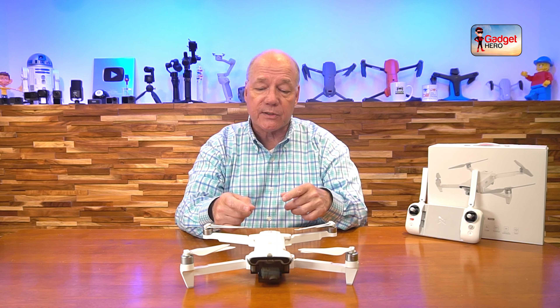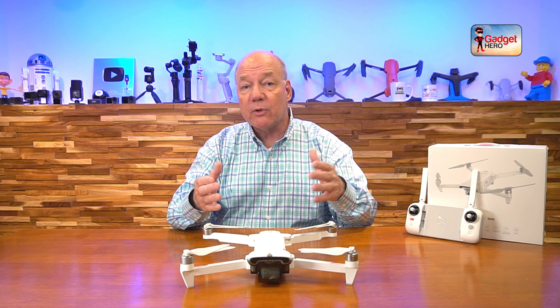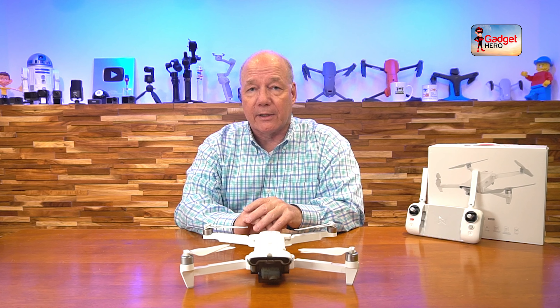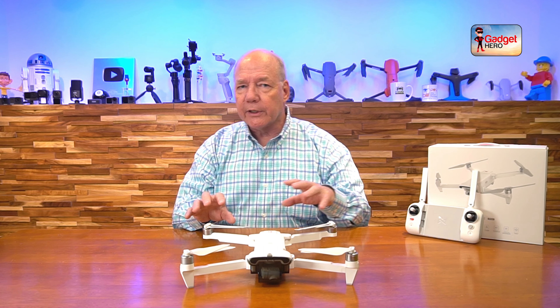Knowing I've got a rock-solid connection between the drone and the controller for 10 kilometers means I can fly it in close, and even if I have a lot of interference — buildings, trees, and other things getting in the way of the transmission — it's going to stay rock solid because of that long-distance transmission technology. So you're not going to have any problems with the drone breaking connection and heading off towards the horizon.